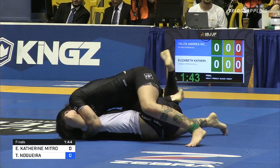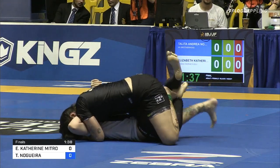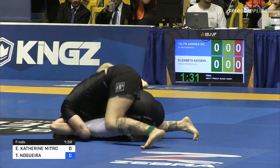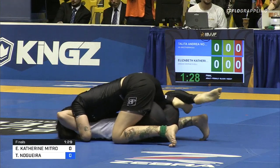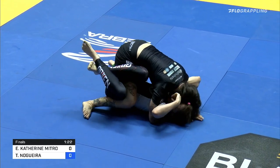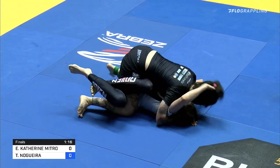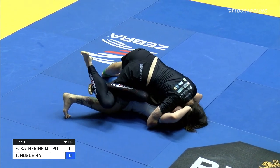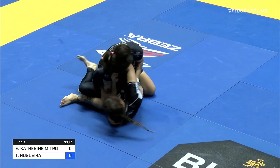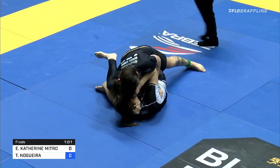Catherine's done a really good job keeping that triangle for a big portion of the match. The question is, can Talita free her knee there by stapling the leg? It's not an easy position to free your leg from. The person on bottom really doesn't have much — Talita's got double underhooks from top, very strong upper body control, flattened out, completely stuck on the mat, but she can't get any points unless she gets that leg free. This is a bit of a stalemate — tough for both because Talita is trying to pass but doesn't have many options, and Catherine's trying to create something but she's really stuck.